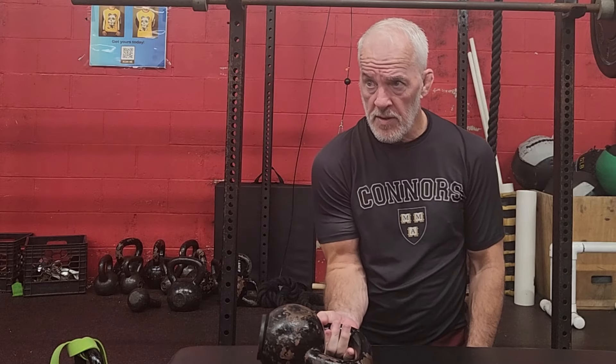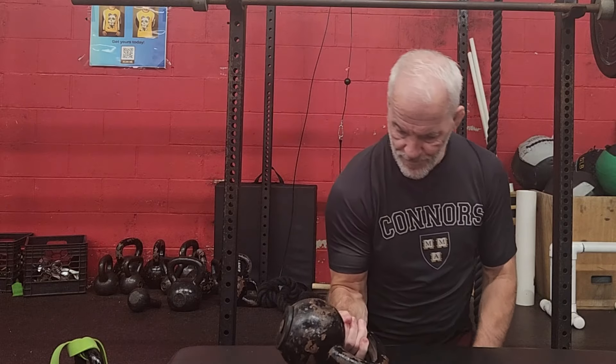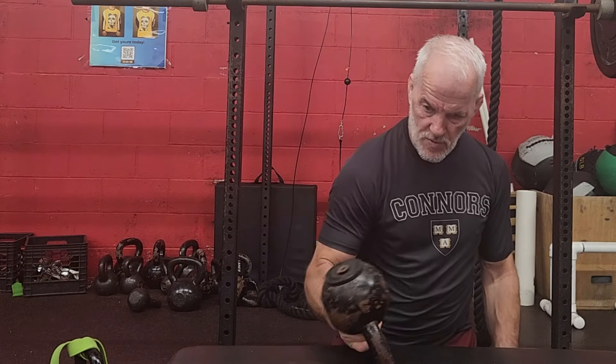You grab a kettlebell here and you just crank it over. You find a weight — this one is a little bit light maybe — but the right weight is going to give you a real workout.